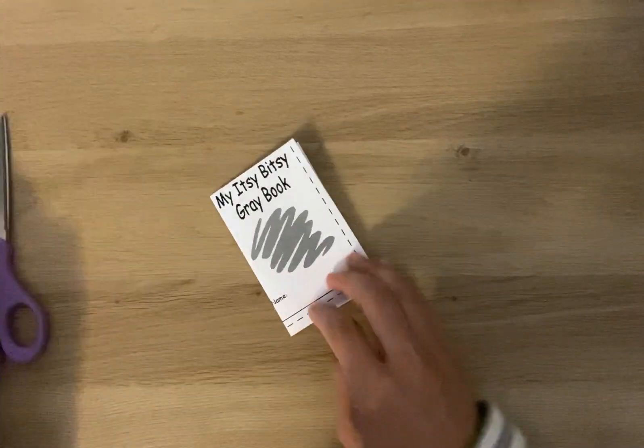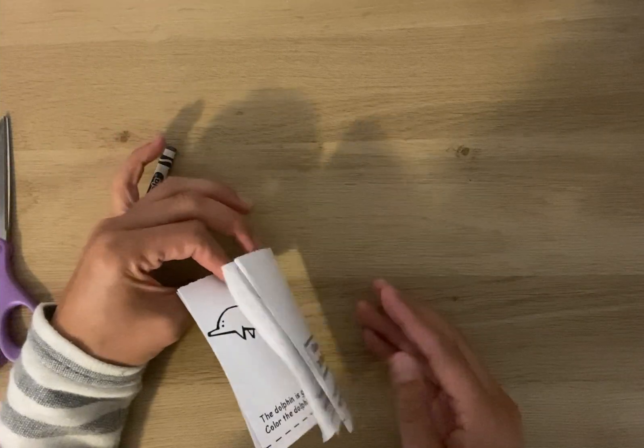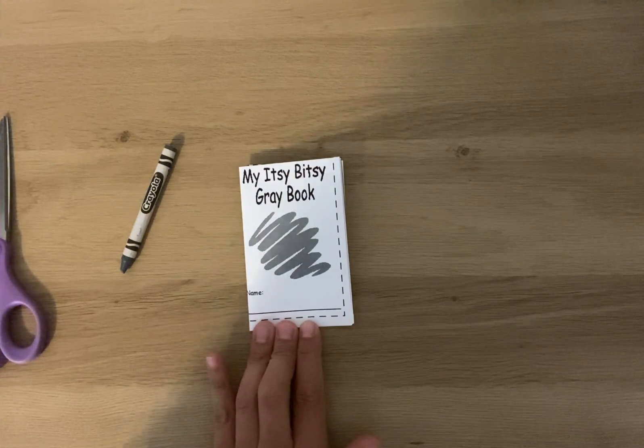Now you can take your gray crayon and color the pictures and you can read your book to someone. And you have now created your itsy-bitsy gray book. Thanks for watching.